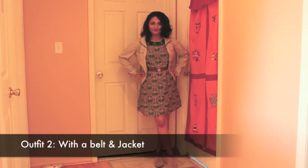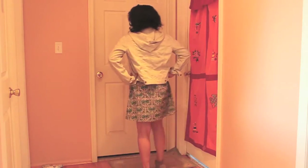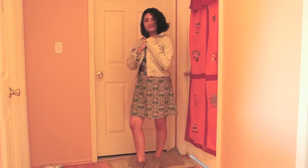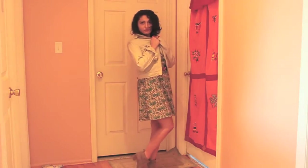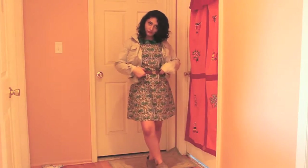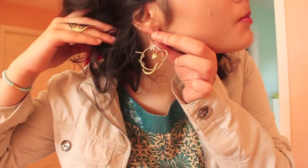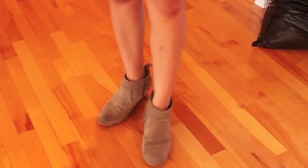For the second outfit I've worn this kurti as a dress, belting it with a brown leather skinny belt which gives it more shape. I've also worn a beige cargo jacket which pulls the look together and makes it perfect for daytime. I'm wearing brown-toned accessories like this ring as well as snake hoop earrings, and tote-colored boots to give it a more daytime and casual look.